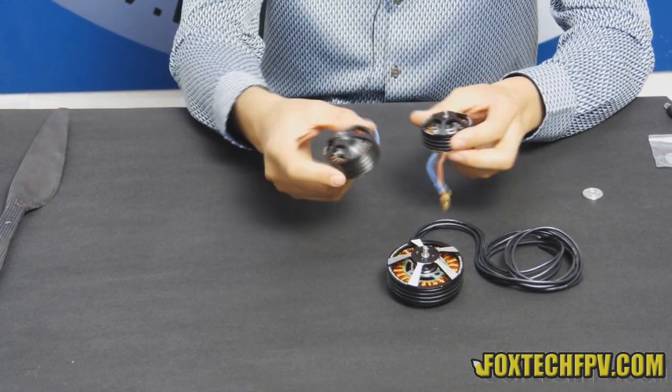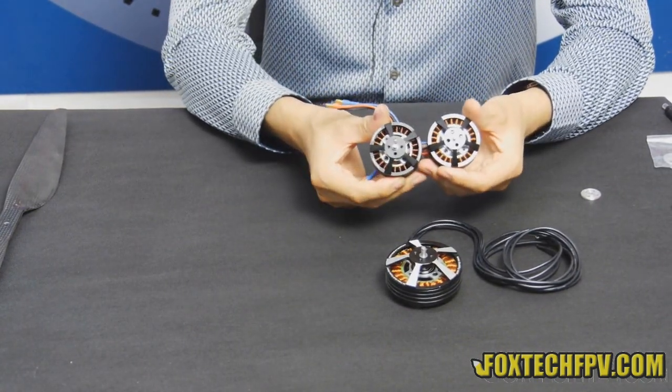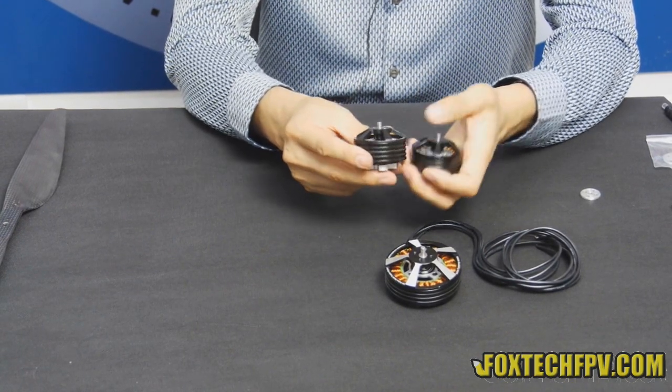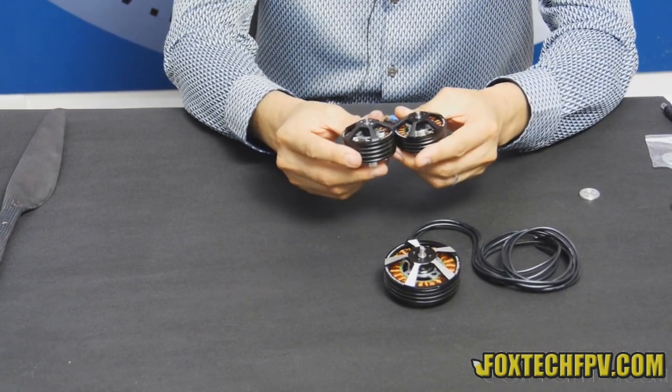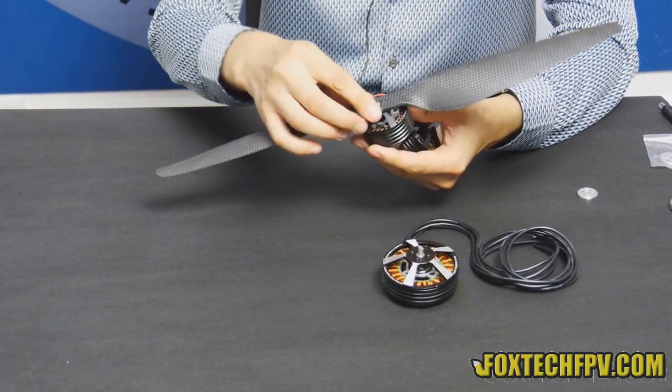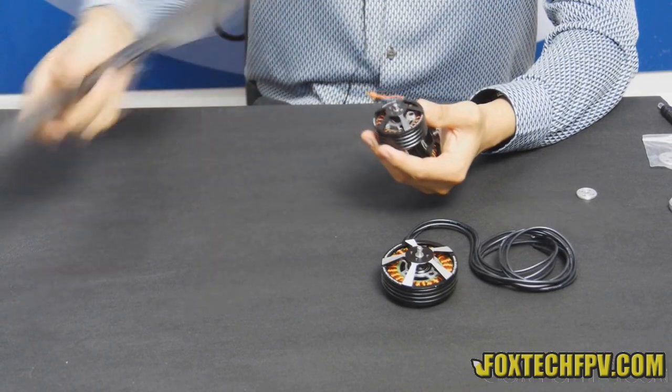We have another type which is the 5015. Comparing with the 5010, it's taller and it generates more power. It may also have higher efficiency when used with a bigger propeller.